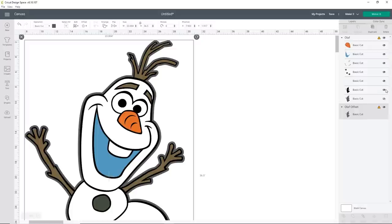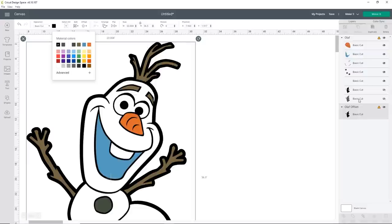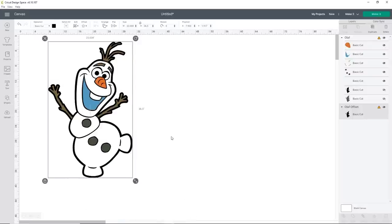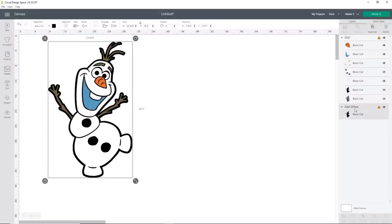With Olaf, I'd like to do a little bit of an offset. The black outline is great, but I want it just a little bit bigger. Over in my layers panel, I'll select the black basic cut and click the word Offset. Once it loads, 0.5 is actually a really good size for his offset. So I'll leave it at 0.5 and click Apply. Then I'll hide the basic cut and change the offset color to black — it makes it a little easier to see.